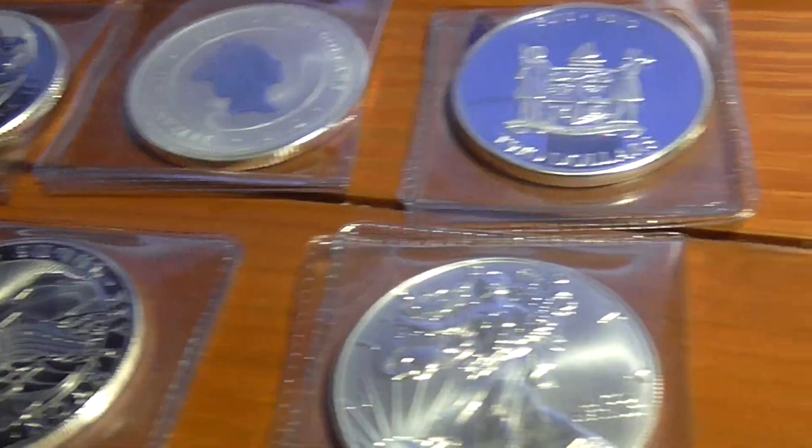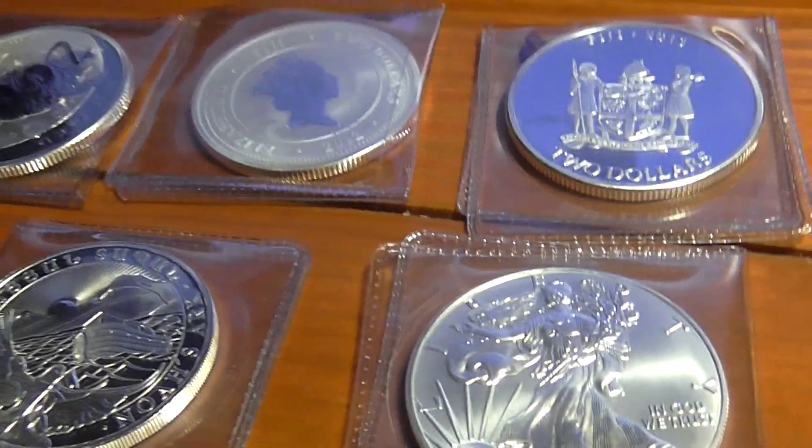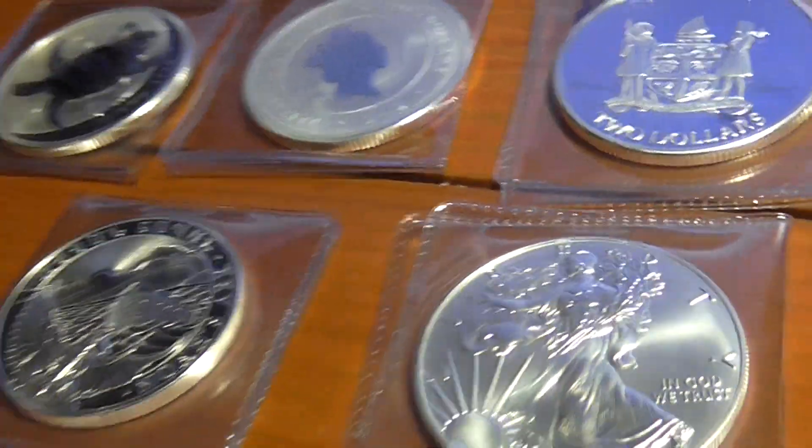This is Quicksilver. This is my Jambullion first unboxing. Have a nice day. Bye.